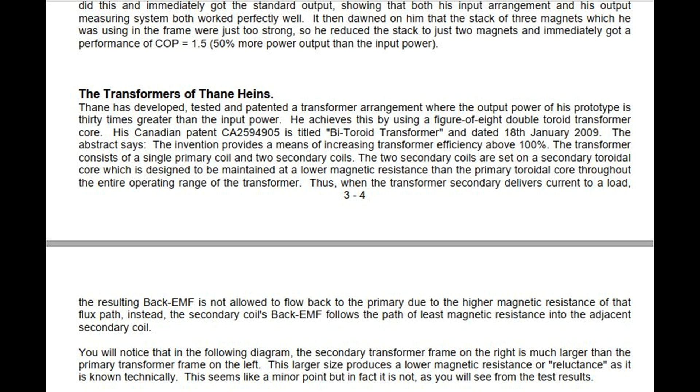The abstract says: the invention provides a means of increasing transformer efficiency above 100%. The transformer consists of a single primary coil and two secondary coils. The two secondary coils are set on a secondary toroidal core which is designed to be maintained at a lower magnetic resistance than the primary toroidal core throughout the entire operating range of the transformer. Thus, when the transformer secondary delivers current to a load, the resulting back EMF is not allowed to flow back to the primary due to the higher magnetic resistance of that flux path. Instead, the secondary coil's back EMF follows the path of least magnetic resistance into the adjacent secondary coil. You will notice that in the following diagram, the secondary transformer frame on the right is much larger than the primary transformer frame on the left. This larger size produces a lower magnetic resistance, or reluctance as it is known technically.